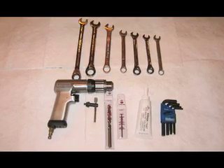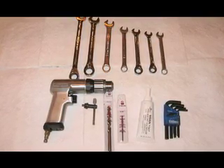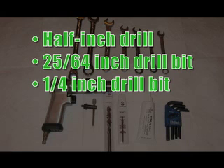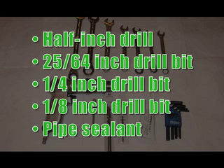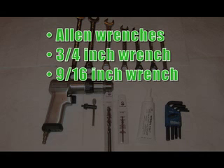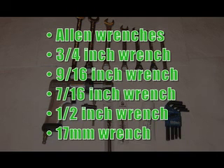To begin the clean oil bypass filtration system installation, you will need the following basic tools: a half inch drill, a 25-64 inch drill bit, a quarter inch drill bit, an eighth inch drill bit, pipe sealant, allen wrenches both metric and imperial, and wrenches in the following sizes: 3 quarter inch, 9 sixteenths and 7 sixteenths, half inch and 17 millimeters.